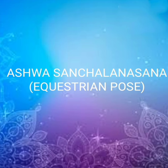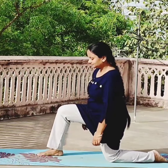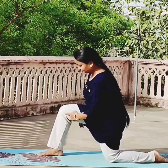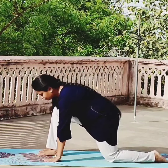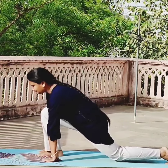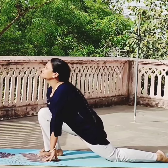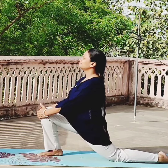Ashwa Sanchalanasana or Equestrian Pose. Start with Vajrasana — come to kneel down position. Bring one leg forward so that your ankle and knee should be in a straight line. Now bring both the hands forward, with your foot in between both the hands.